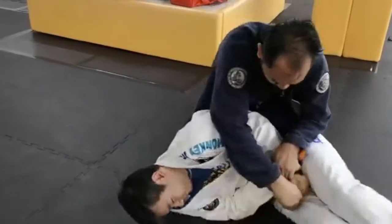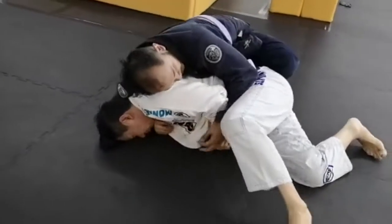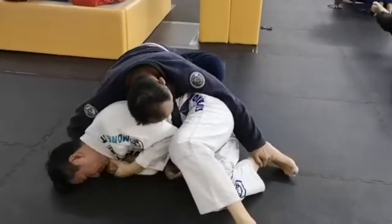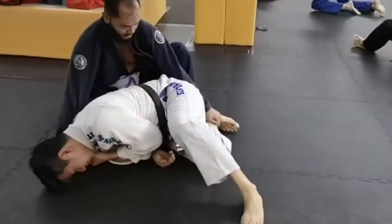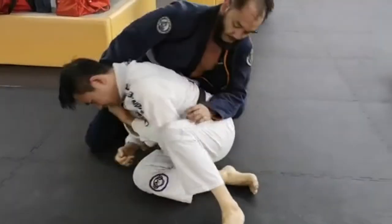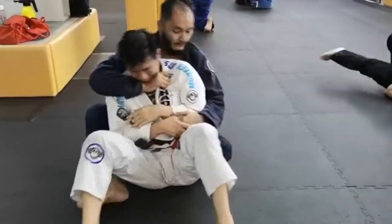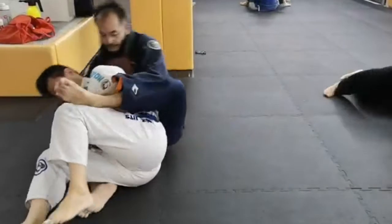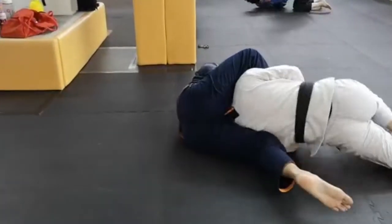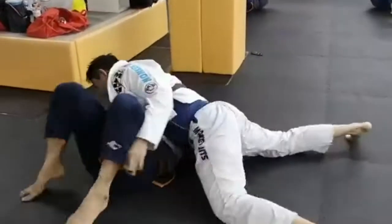He's trying to do a far arm bar from knee-ride control but he's not getting anything because I'm just turning away. Eventually he gets a little frustrated and tries to go for a modified bow-and-arrow choke, but he doesn't get the angle he wants. Using that collar grip he's pulling me until I sit up with him, but he's not getting anything. Again he tries to put his hooks in, but I use that as an opportunity to reverse the situation and eventually pass his guard into side control.